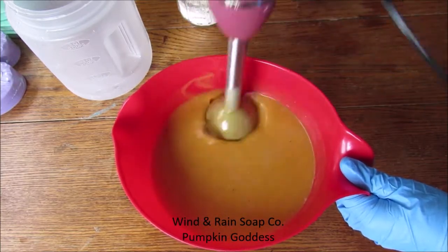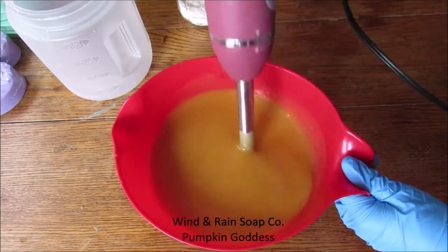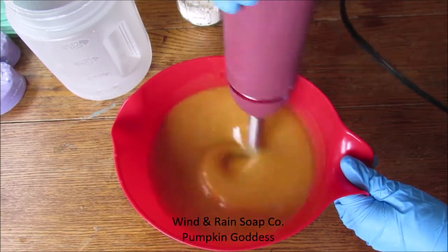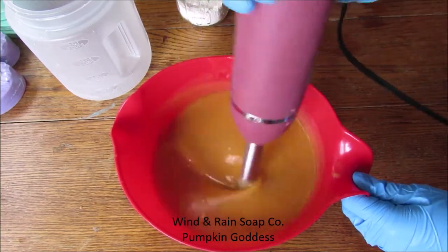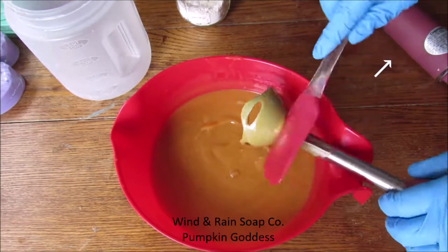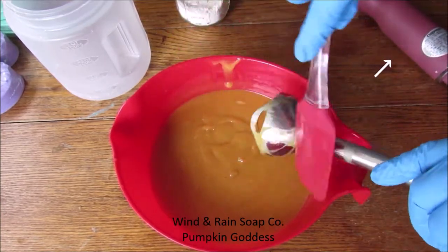This next step is 100% very important to follow. If you are like me and you hate wasting any of your batter, especially the stuff that is inside the blender, it is very important that if you are going to scrape down the stick blender blade, make sure you are detaching the blade like I have done here.